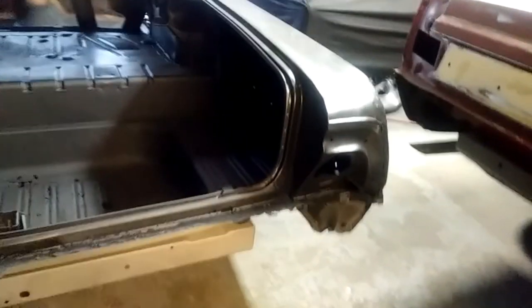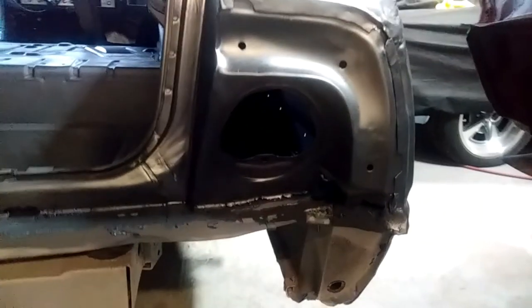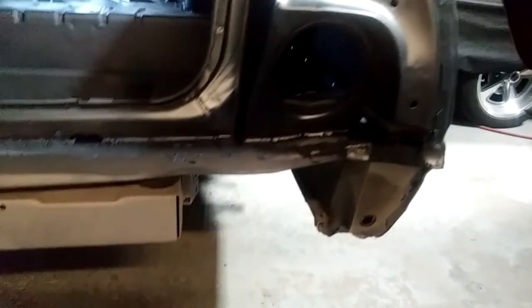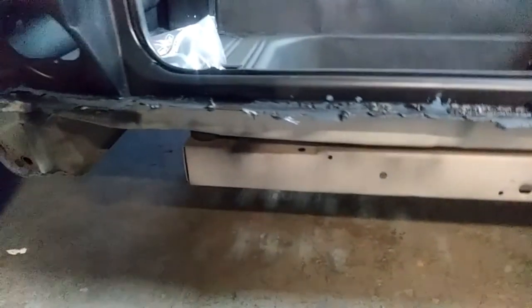Another brief look at the trunk pan section, which will more than likely have to be replaced. A much closer look at the rear bumper area — as you can clearly see, there's a lot of heavy rust damage, so it's definitely going to require a lot of metal work to be done.